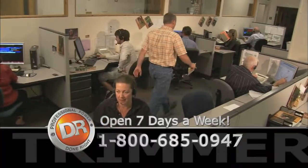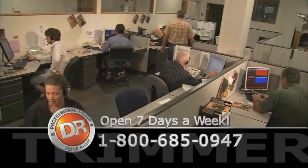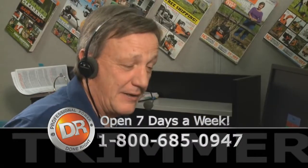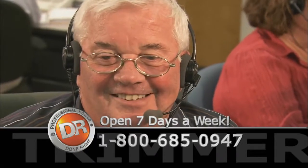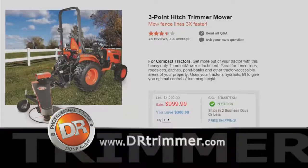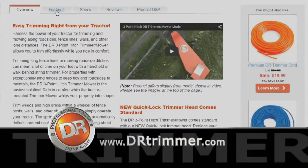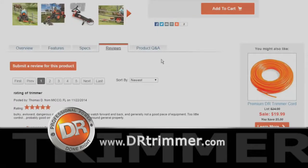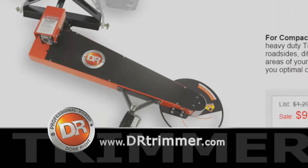If you have any questions or would like to place your order, please call us at 1-800-685-0947. Our call center is open 7 days a week and our staff has hands-on knowledge of the equipment we sell. I'd encourage you to also visit our website at DRtrimmer.com to get full specifications, current prices, or even to purchase your new DR.